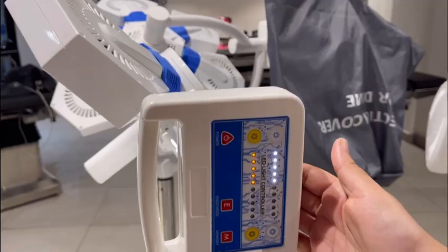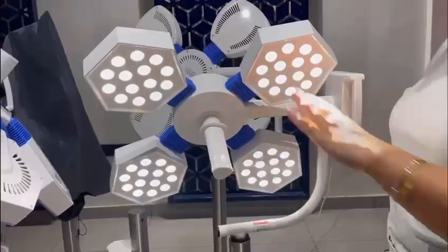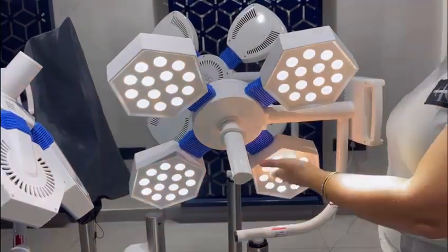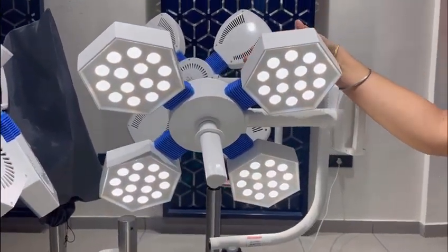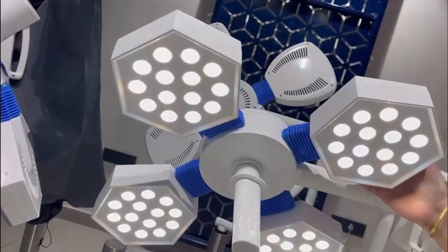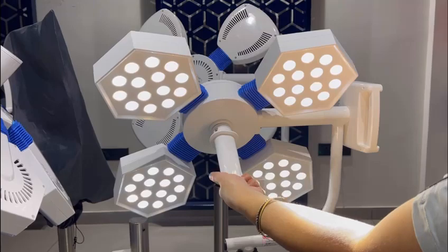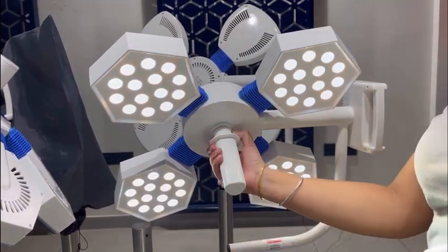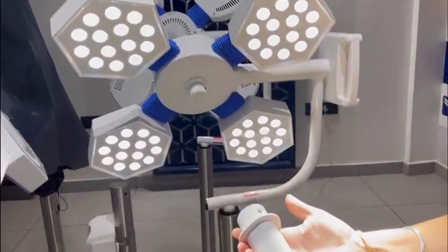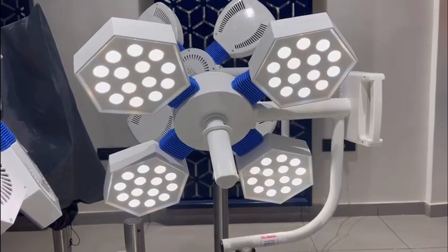This is the touch controller for easy operation. The diameter of the light is 500 mm. Each fin has a hexagonal shape and we have provided an auto-clavable sterilizable handle. With this handle you can adjust the focus. The handle is easily removable and can be attached back very easily.